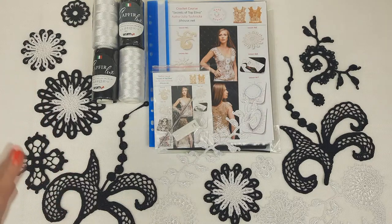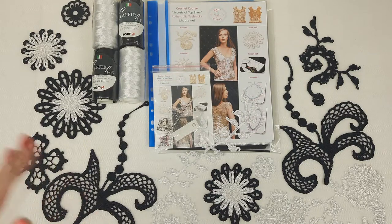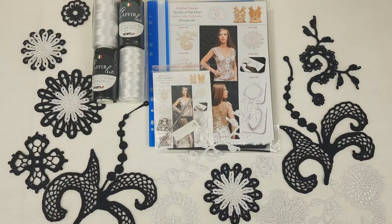I have prepared a journal with colored schemes. Also there we have information about making the fabric pattern, about making composition from all these elements. And also you will see there how to join elements, how to make beautiful edgings around the armhole line, around the neckline, and also around the bottom line of Topelina.